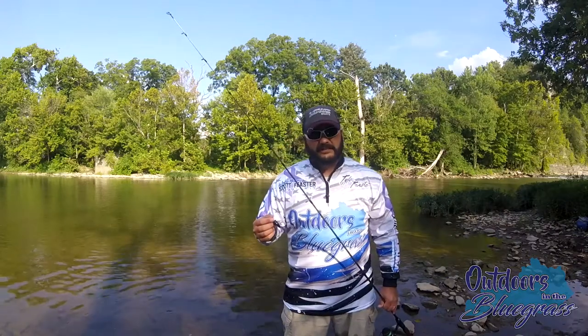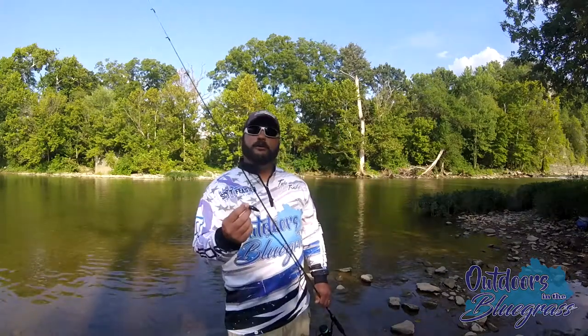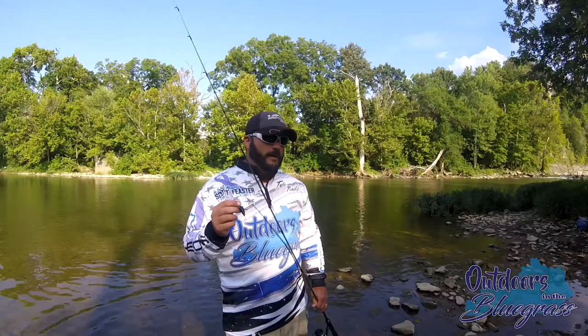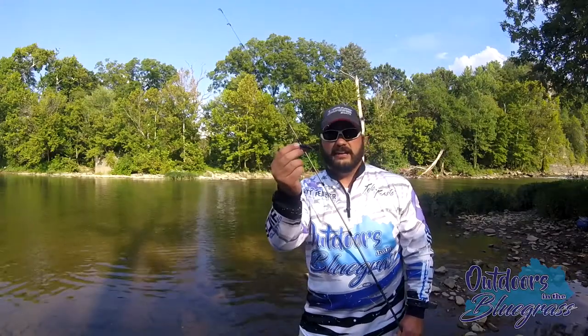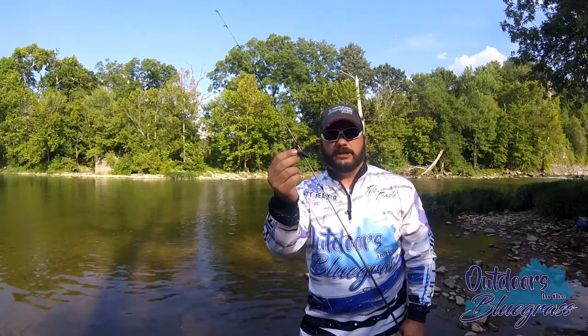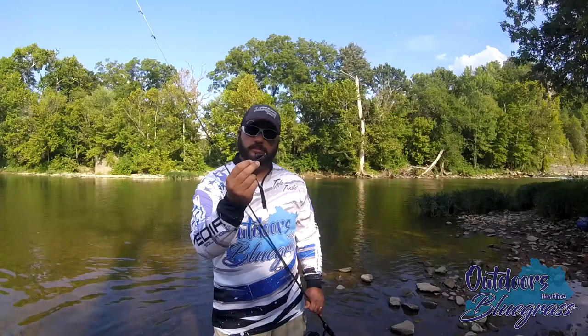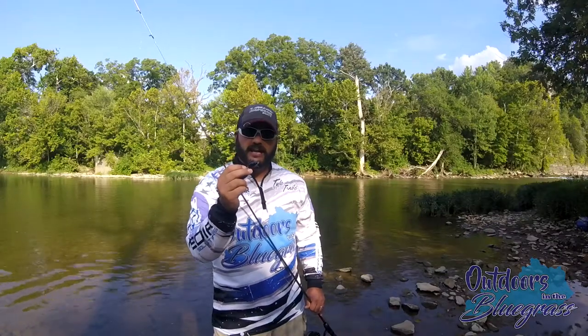Alright everybody, it's Tyler Feaster with Outdoors in the Bluegrass and we're out on Elkhorn Creek near Frankfort, Kentucky today. We're going to do some smallmouth bass fishing. First thing we're going to try is this nice little cricket bait from DM Cricket Lures. Now at first we didn't think much about this until we got it in our hands, and I think it's a pretty good little design. So let's see if we can catch on this little booger.